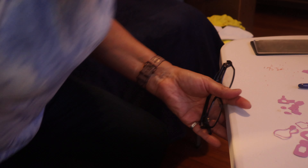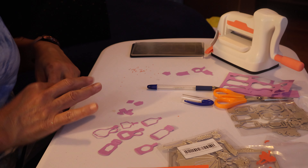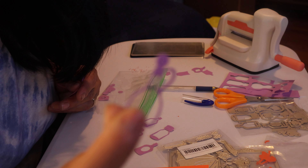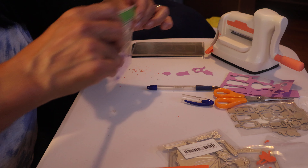I wanted to grab a couple — I thought I had two in my hand, I only had one. Okay, so let's put all this in here — all these little things. And these are the bottles — I really like this one, that came out cute. And the thin ones came out cute too, so put those in there. I am going to get rid of this.